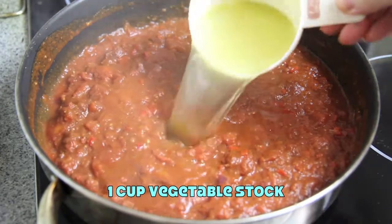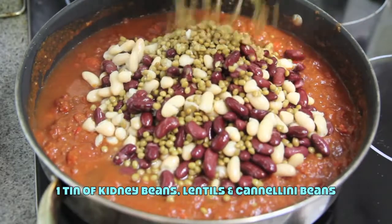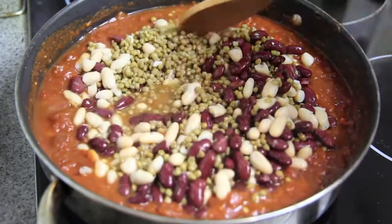Next we're going to add in one cup of vegetable stock and the kidney beans, the lentils and cannellini beans. And give it another good stir to combine.